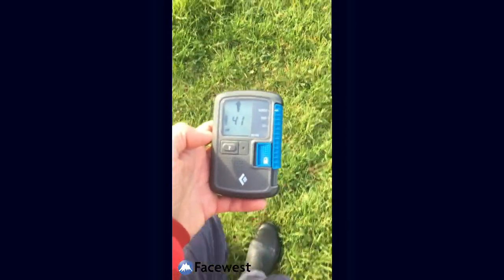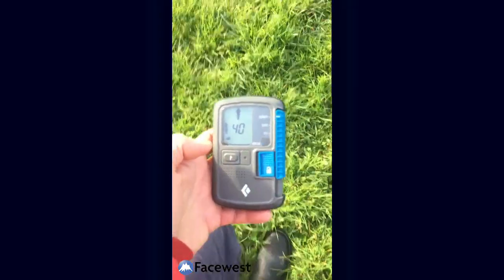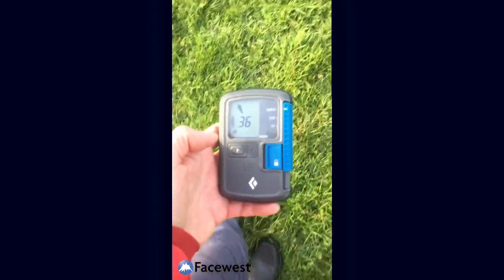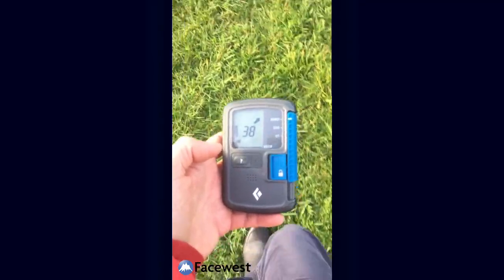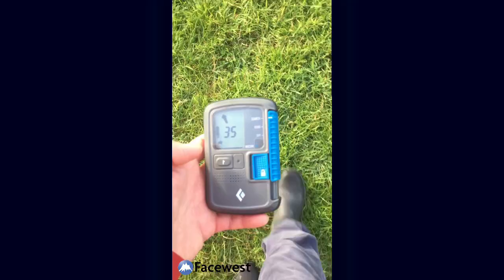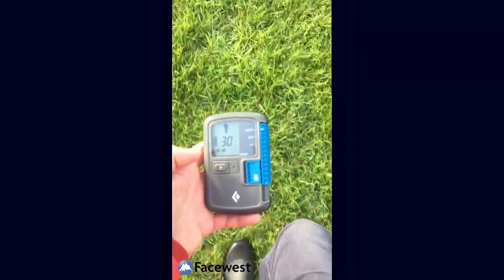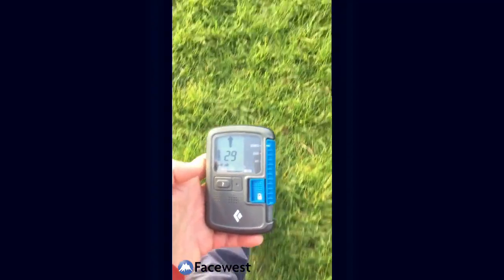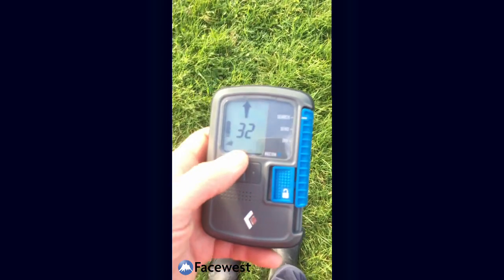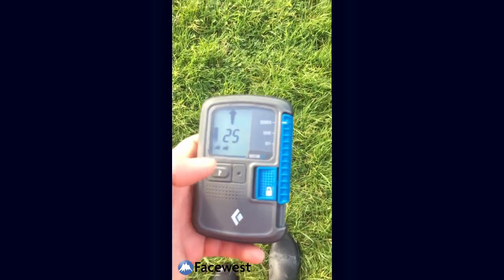We're going this way — number's going down. I'm going to divert off to the right to see what happens. It's bringing me back to the left. A little jump there, but it generally wants me to go back to the left, and the number's going down. Just keep going that way. The second signal icon down here is still intermittently coming in and out, but it's on more than not now.